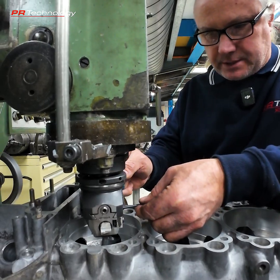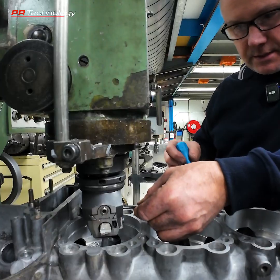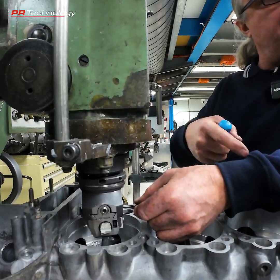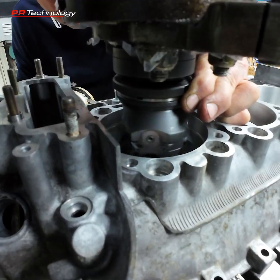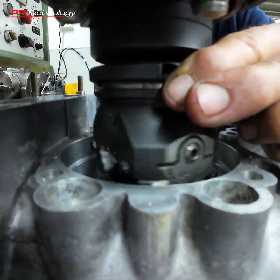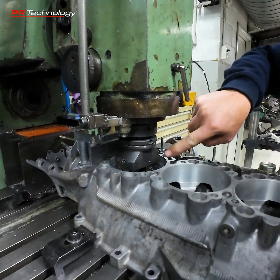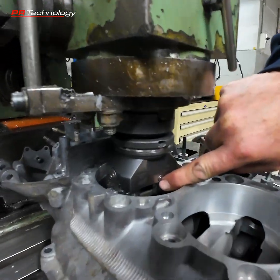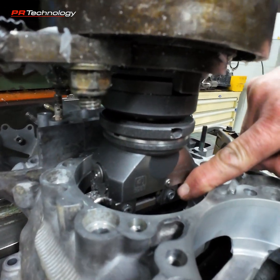I'm using a drill bit as a gauge — drill bits come in accurate increments, so we can use that as a gauge against the stop to know how deep we can go. We can see how much further we have to cut by the distance between the depth stop and the adjustable block.